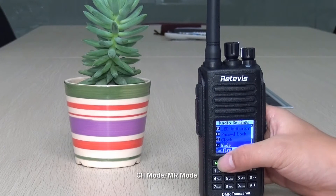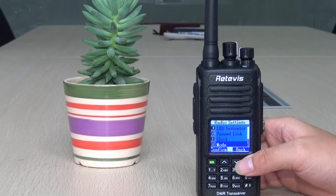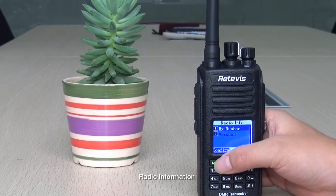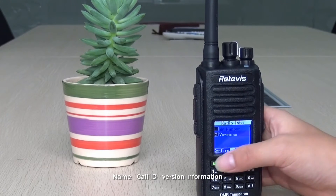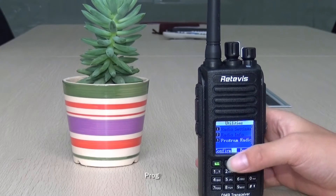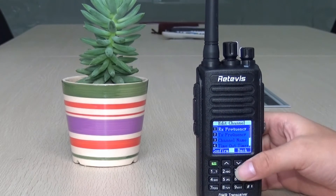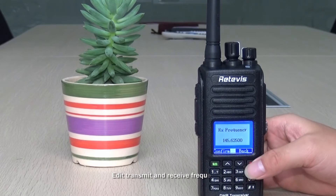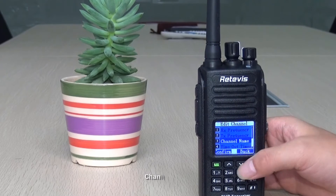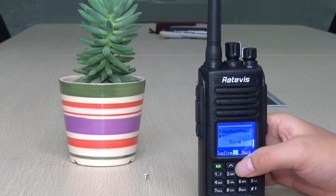You can set clock time and date. Channel mode and MR mode are available. You can view the radio information including name, call ID, and version. After entering the password, you can edit the transmit and receive frequency and the channel name, as well as the timeout timer.